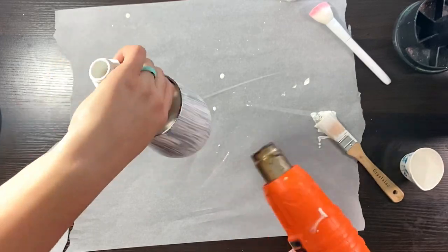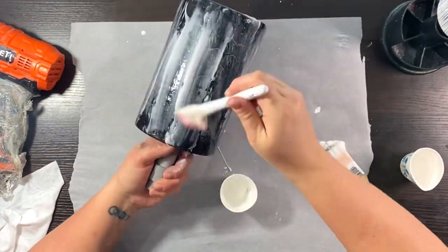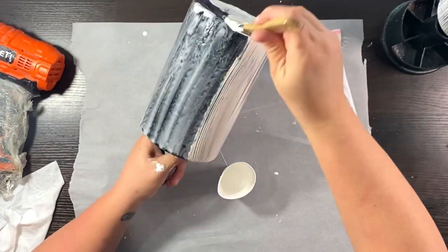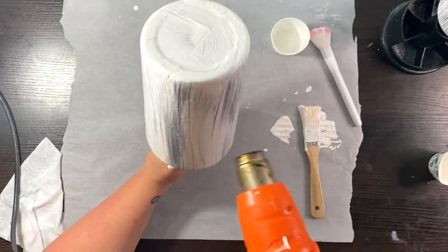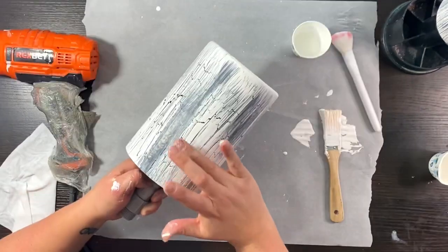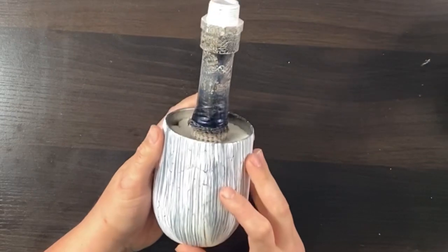If you are impatient and use your heat gun and form a bubble, use your finger to tap it down and it will fold back down. Take your time though — it's better to do it right the first time. The chip brush gives a more weathered look where everything is not 100% the same, plus the cracks. Set these aside to dry fully overnight before you try to remove your stencils.